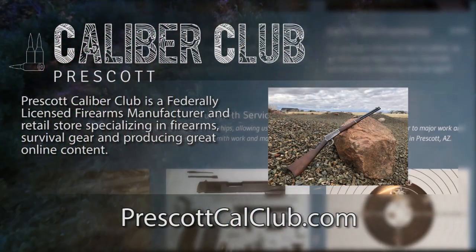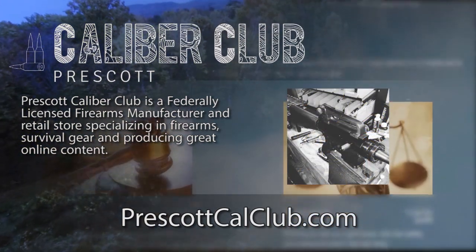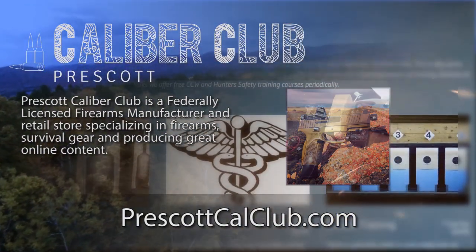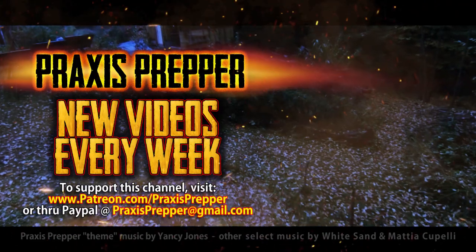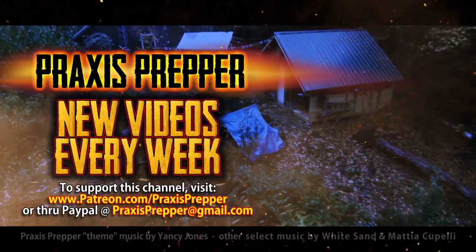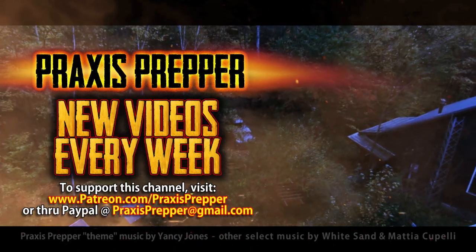That's it. Thanks for watching. This episode has been brought to you in part by Prescott Caliber Club and Jeske Defense Strategies. Prescott Caliber Club is a federally licensed firearm manufacturer and retail store specializing in firearms, survival gear, and producing great online content. If you want to thank them for supporting this channel, go check them out at prescottcalclub.com. Please subscribe and tune in every week for new videos, and if you'd like to support this channel you can do so through Patreon or PayPal. I'll see you next time.